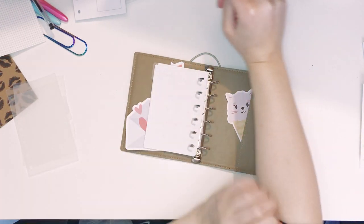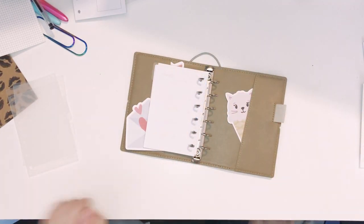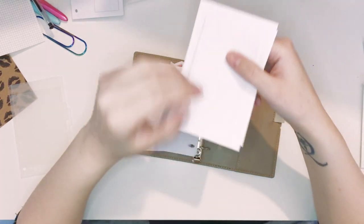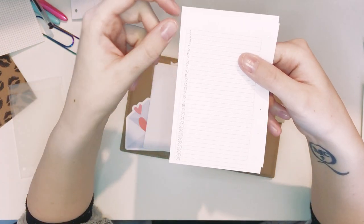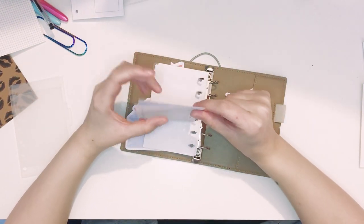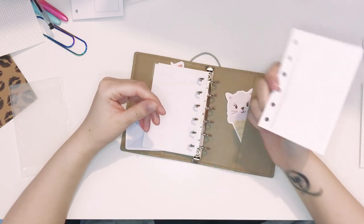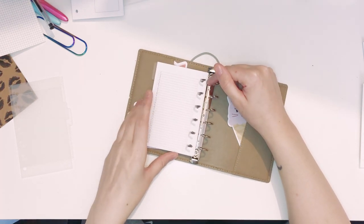Excuse my sleeves if you see them — we have no heating in this house so I have a fleece top on and a fleece dressing gown. I also have these sheets which are like a month list on a page — I think I want to use these for monthly challenges. I'm not quite sure if I want to put them behind the months themselves or in a different section, so I think I'm going to put them here for now and see how that goes.